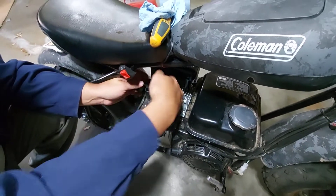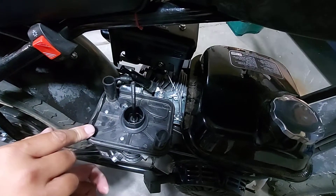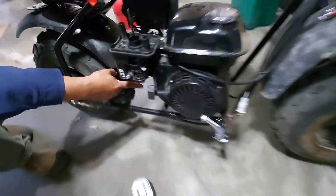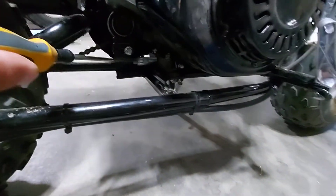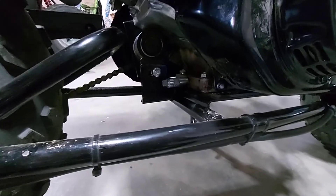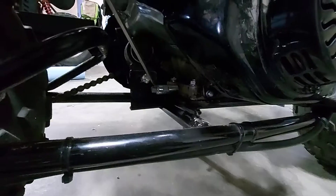Step two: put the spark plug back in, put the spark plug wire back on. You could probably leave the air filter off for the next step. Go back down here — this bolt is also a drain plug, this is how you get the oil out of your engine. Under hydro lock, get all the oil out through the spark plug hole — or a lot of it anyway, but not all of it. So now's a good time to go ahead and drain all the oil out.